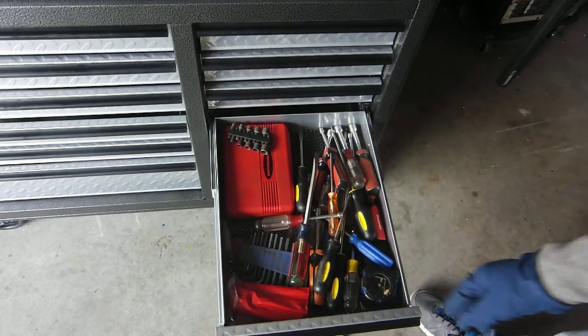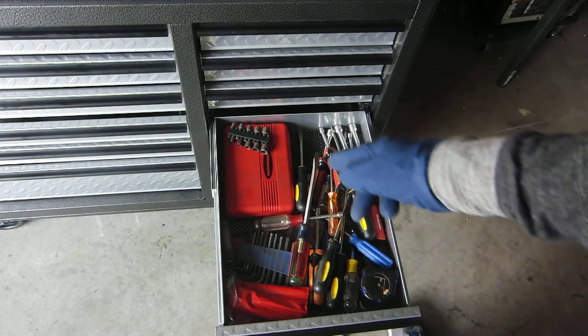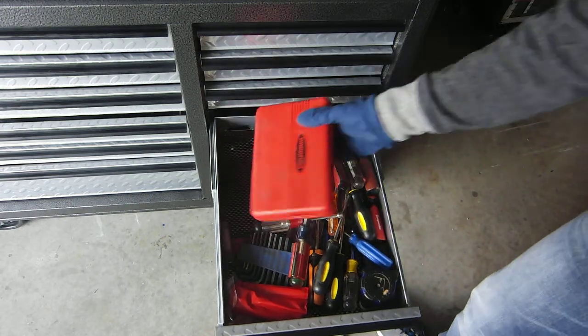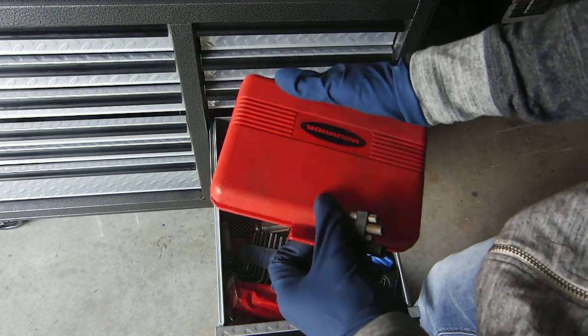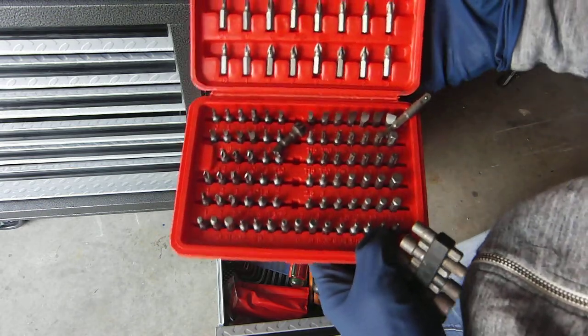I've essentially populated this drawer with all screwdrivers and driver bits. I have one of these — they're pretty crappy — the $10 Harbor Freight sets that come apart when you open them.